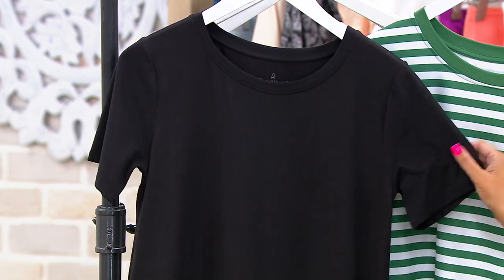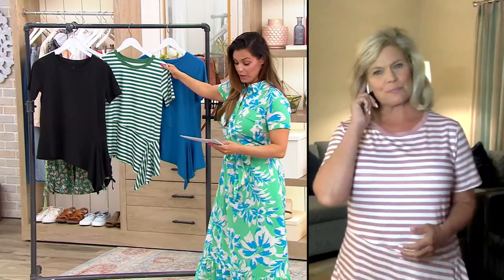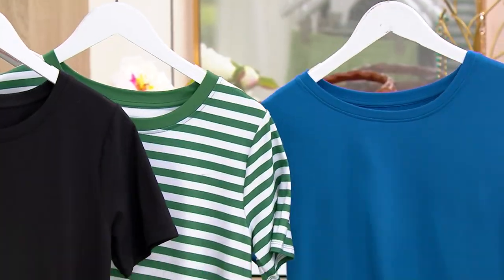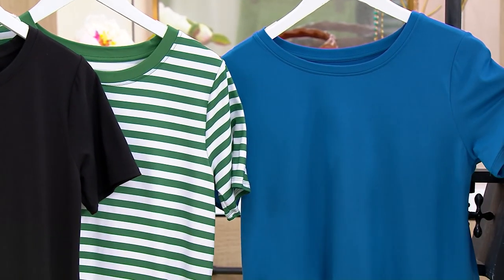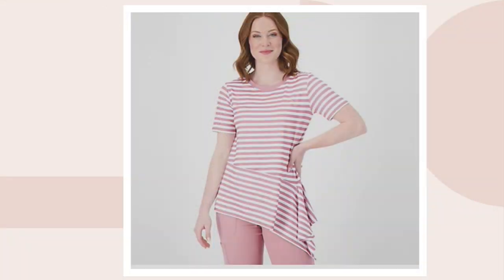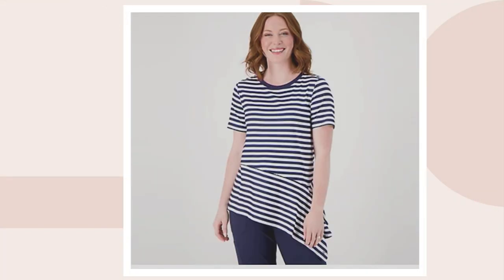Here it is in the black. Then we've got it for you in the green stripe. This is the regatta blue, another one of the solids. Then we've got the mauve stripe and the navy stripe.